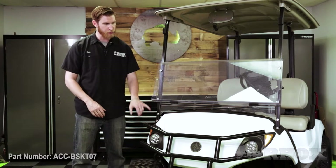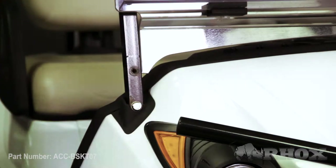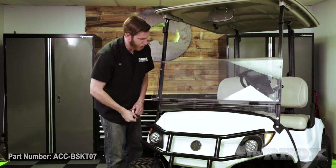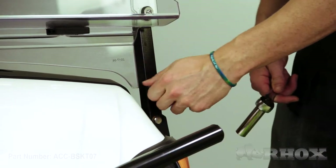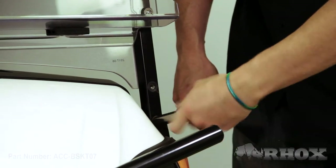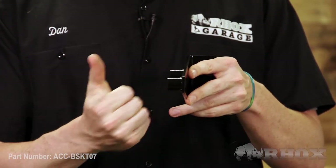We're just going to go ahead and remove these two bolts on either side of the cart. Once those bolts are removed we can go ahead and install our new brackets. When we install these brackets we want to make sure that the spacers face the outside of the cart.